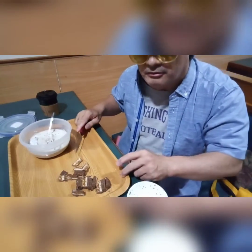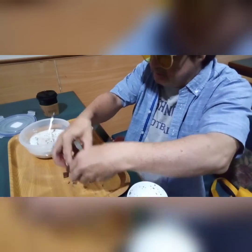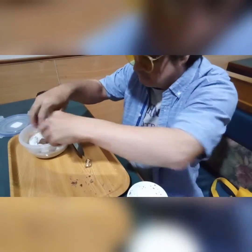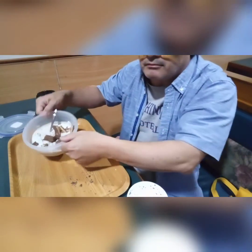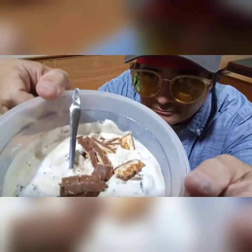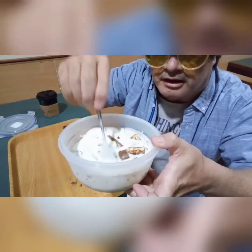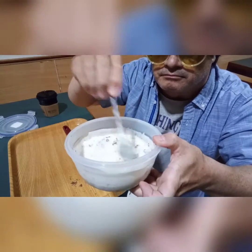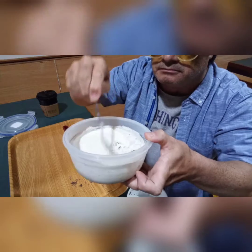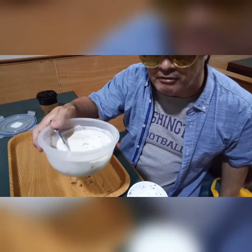Now we'll take these pieces and toss them into the ice cream like that. Let's get a close-up look — mmm, yes! Now we're going to stir this up like that, and then just hang on right there.